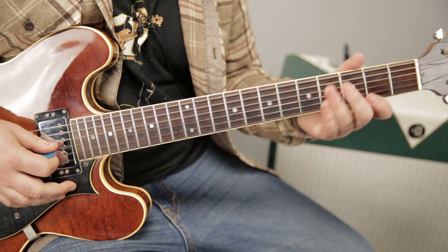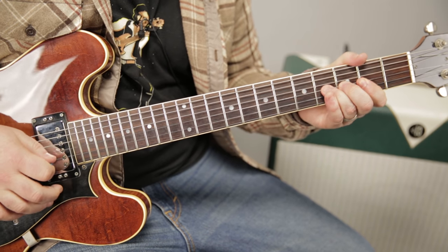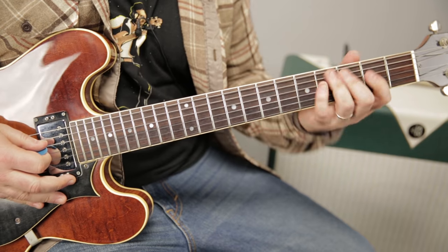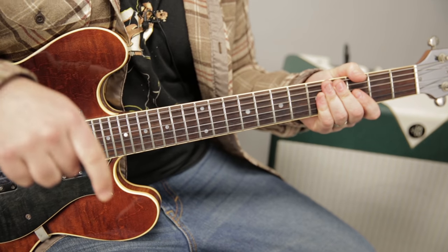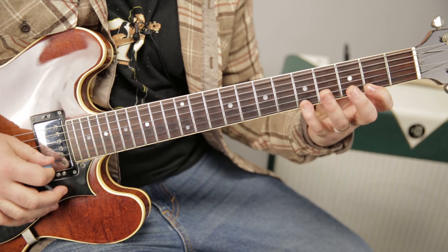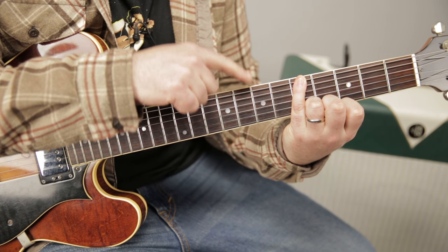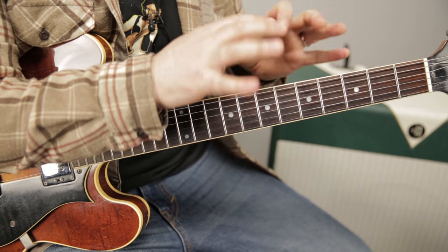So the first thing I would recommend is start messing with the lick. If you don't play it exactly how I played it, I think you'll still be able to find your own little voice in there. Start working on being able to play that major pentatonic with the blues note up and down the neck over a jam track, which there will be a link for below. Just make sure you can feel where that root is. You don't have to end your licks on the root, but you want to know that everything is in context to the root.